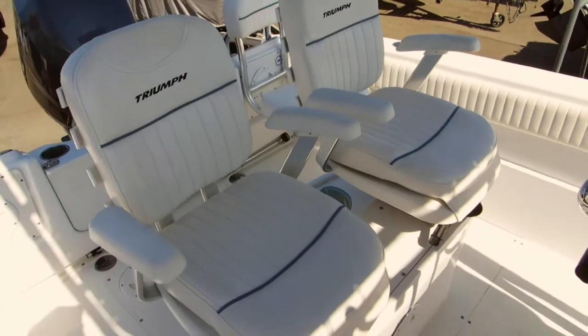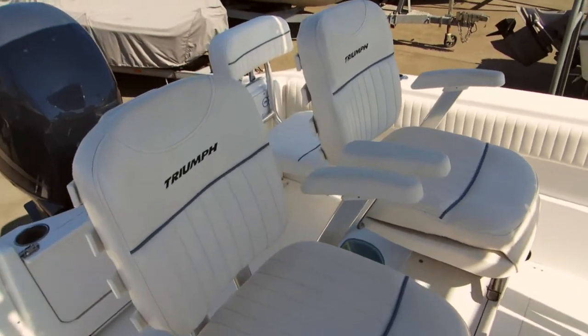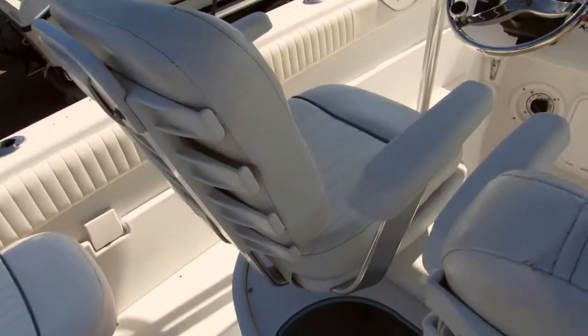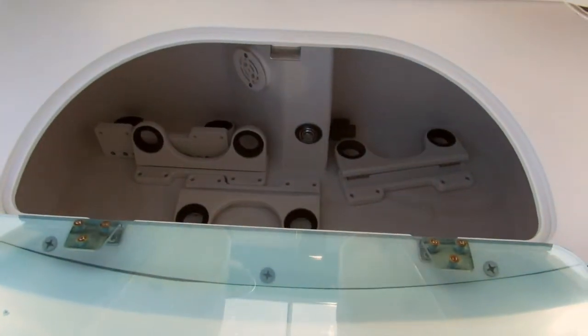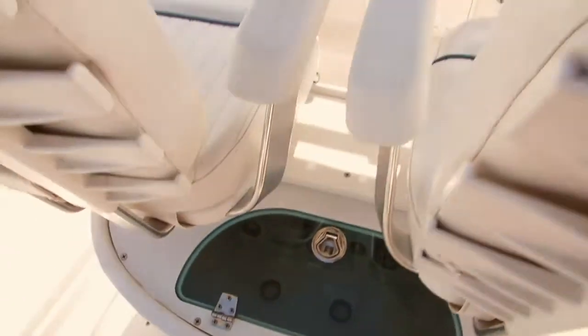It has extra heavy-duty ladder-back seats with armrests, and this is right over the top of the bait tank, which does have a window. There are some extra storage items he's used there, but it's a beautiful large bait tank.